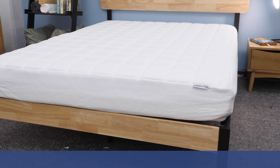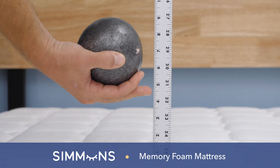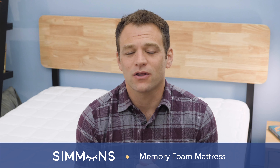What's up, everybody? I'm Logan from Sleepopolis. In this video, I'll be reviewing the Simmons Foam mattress. Throughout the video, I'm going to tell you what the mattress is made of, run a few tests on it, and tell you who should or shouldn't buy it. If at any point you have any questions, please feel free to leave a note below. Let's jump in and talk about what this bed feels like.